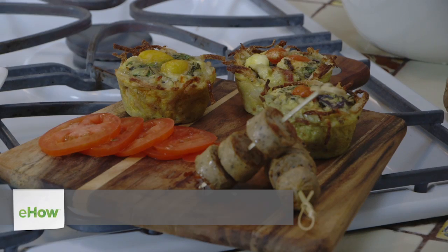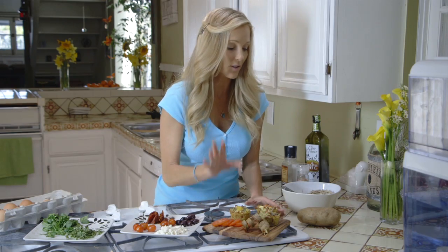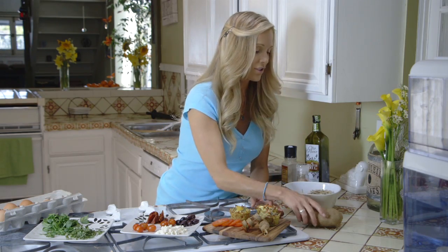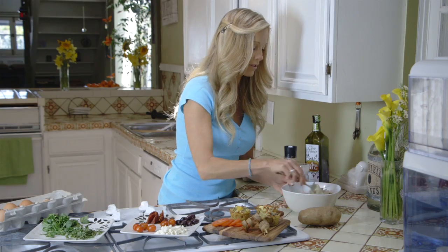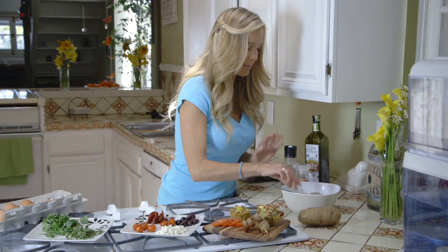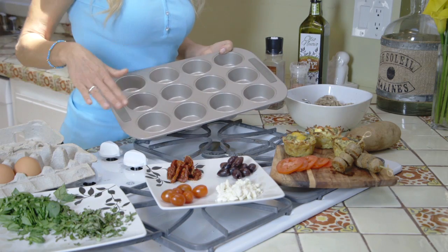I like to use these nice little individual sized potato frittatas. This makes 12 servings, 12 cups. Get two russet potatoes, peeled and shredded, one tablespoon of flour, one tablespoon of olive oil, and some salt and pepper. Mix it in a bowl and then line your muffin cups.